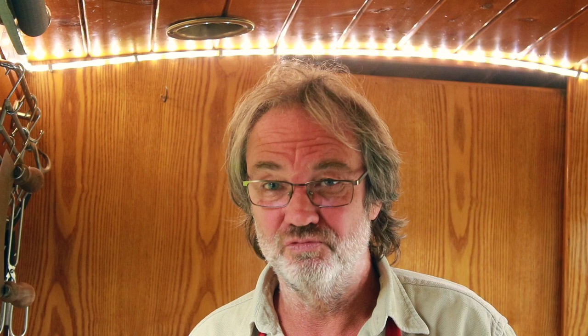So what did I actually do with the watercress? Well, because it's autumn and it's getting a bit chilly, one of the options I thought was watercress soup. So let's have a look at how to make a really tasty watercress soup.